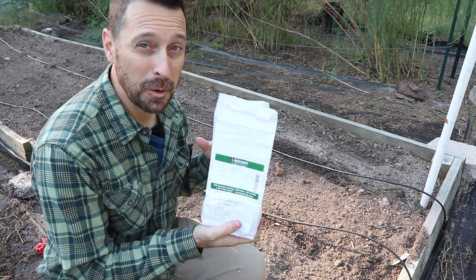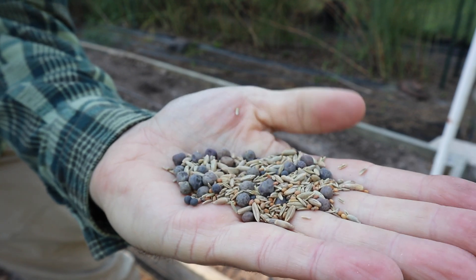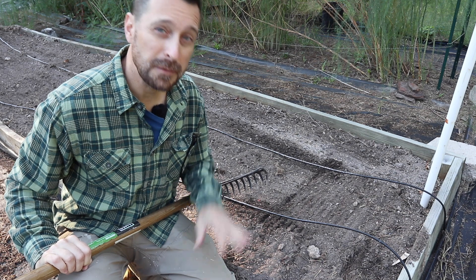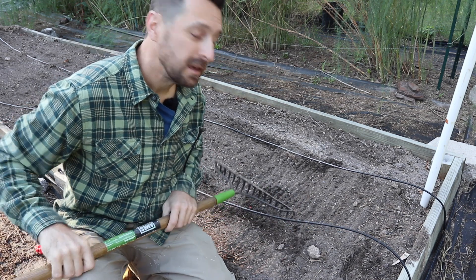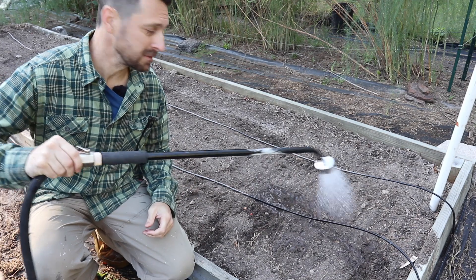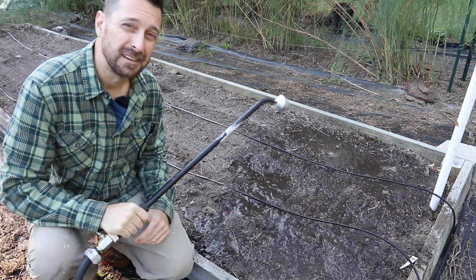When broadcasting, don't apply it too thick. About a pound and a half will cover a thousand square feet. You can see all the different seed types in the mix. Apply them lightly over the soil — they don't need to be buried deep. Rake perpendicular to your original furrows to cover the seeds, then water them in. No need to drench them; just give the soil a good soaking.